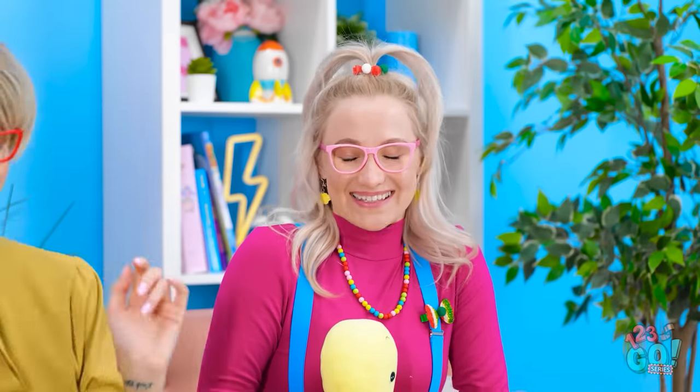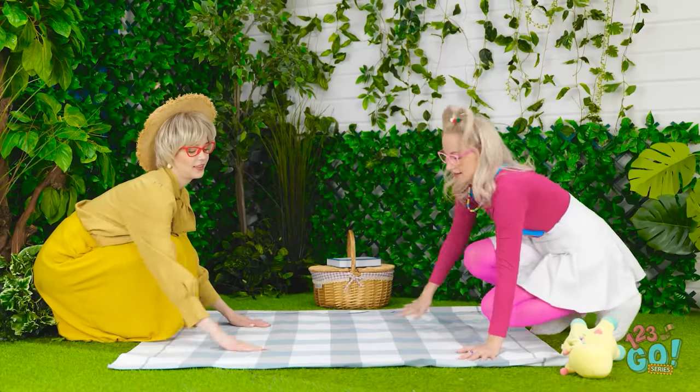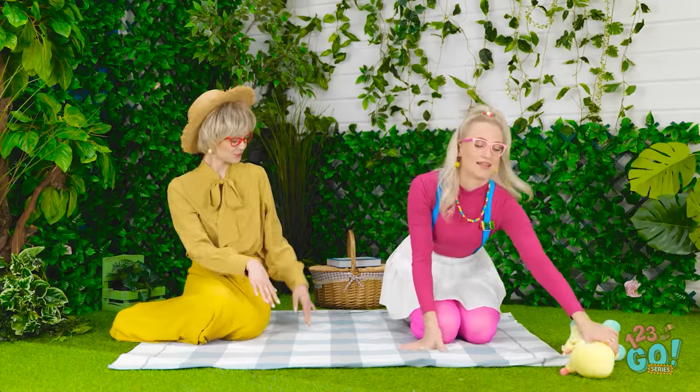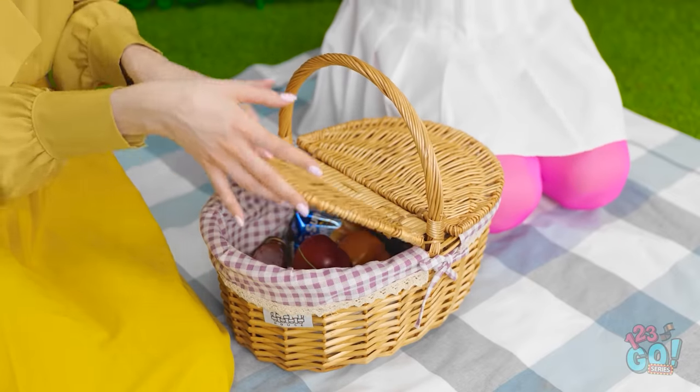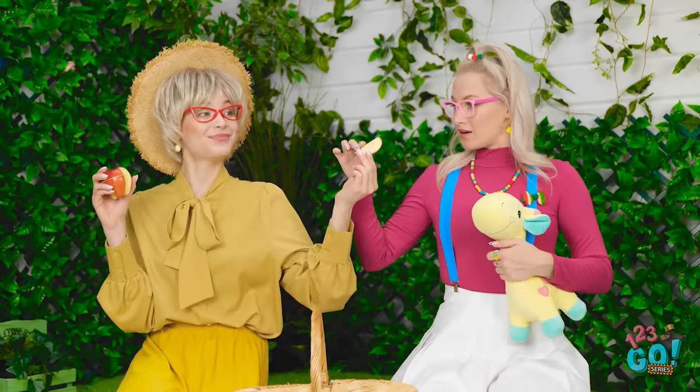Betty, honey! I got you brand new apple slices! Now let's picnic it up! We picked a great spot! I'm ready for some apples, mom! I hope you like them super fresh! Are these fresh enough for you? Wow! Did you just cut these? Mmm! No one cuts these like you, mom! Don't mind if I do!